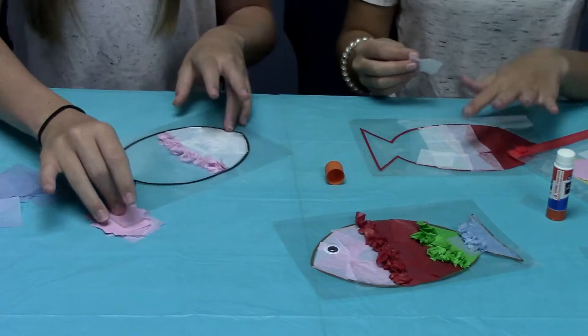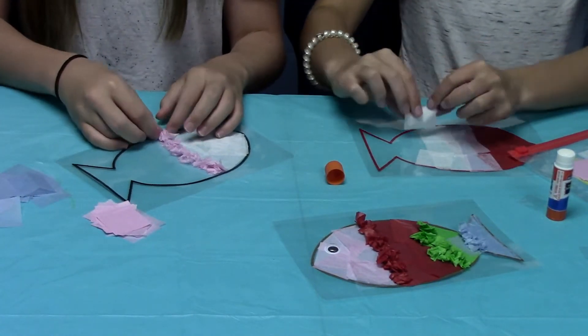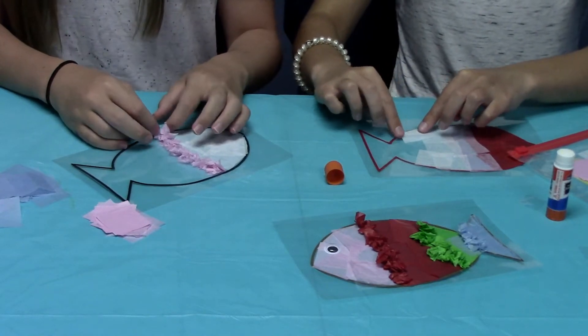An easier way to do it if you don't want to tear it is just to fold it and stick it where you want it, like that.